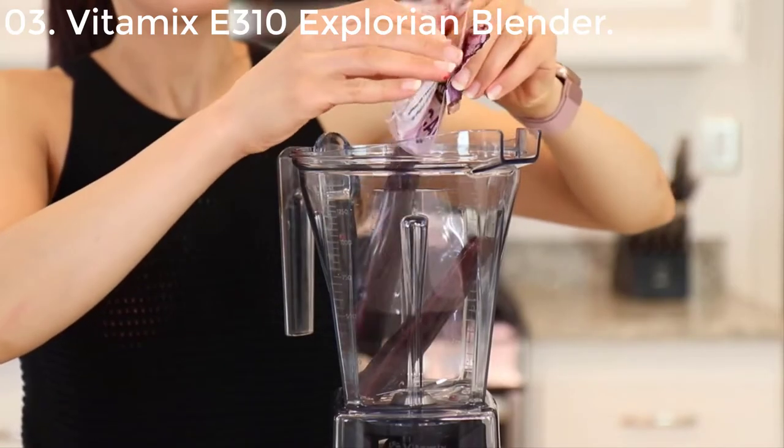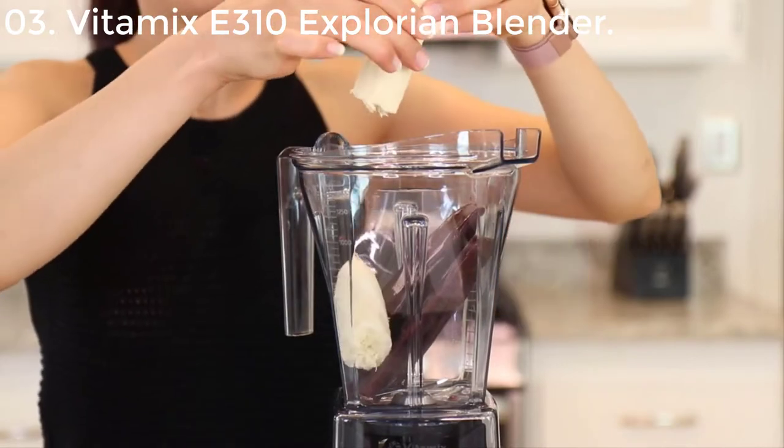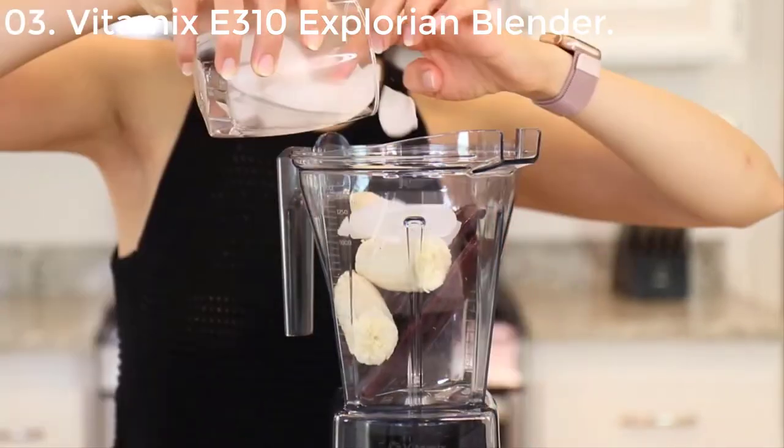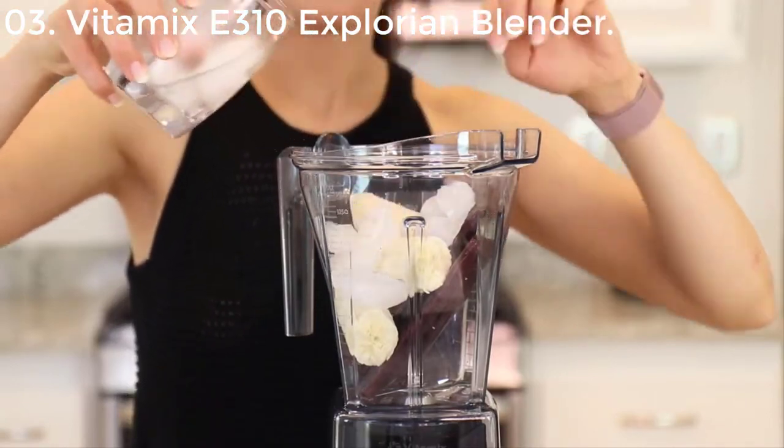So I have acai in my blender, and right now I'm going to add one banana. If you use frozen banana, you don't need to add ice. But I'm going to add a little bit of ice because it's not fully frozen.